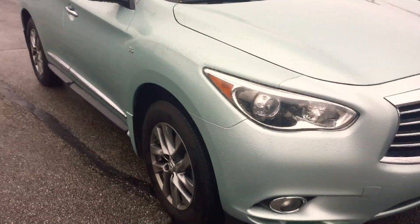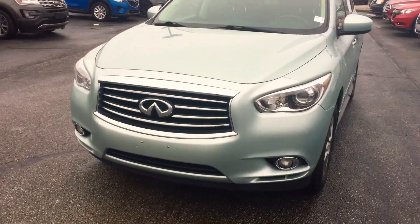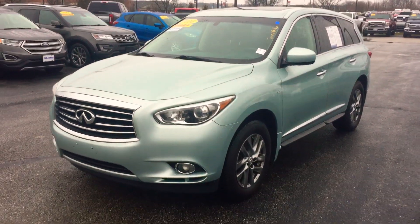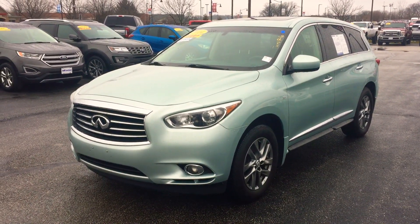If you have any questions about our QX60, please give me a call. My name's Chris Dillon, I'm over at Bill Estes Ford in Brownsburg. You can reach me at 317-852-2231. Thank you.